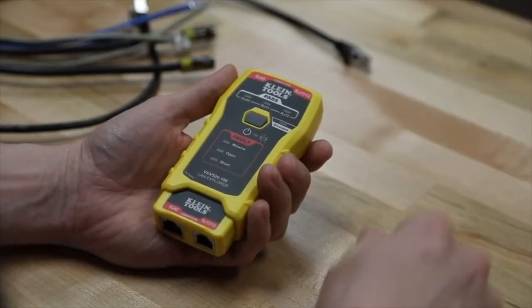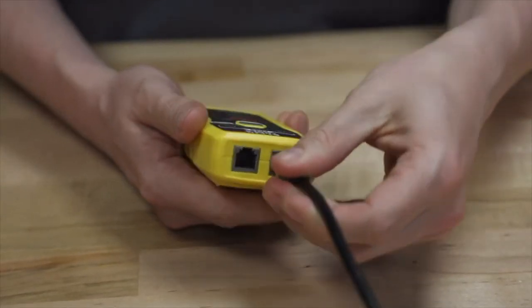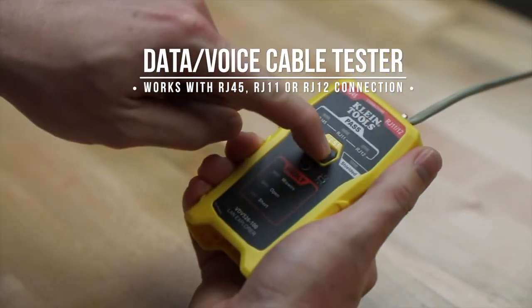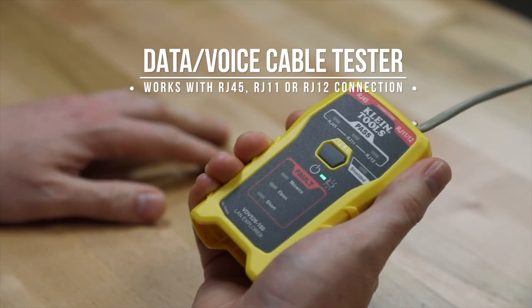The LAN Explorer is an easy, simple, quick responding tester that works with data cables with an RJ45 termination or with voice cables with an RJ11 or RJ12 connection.